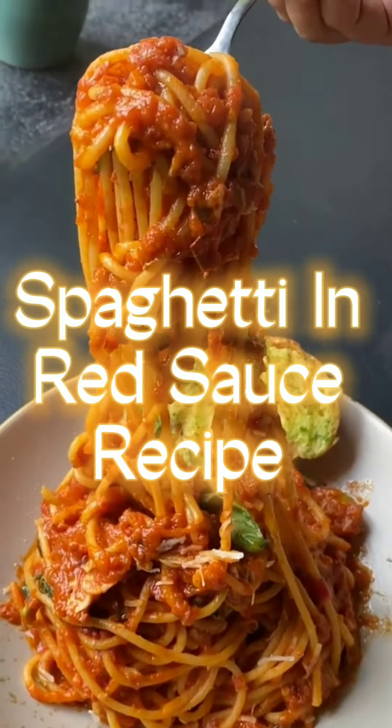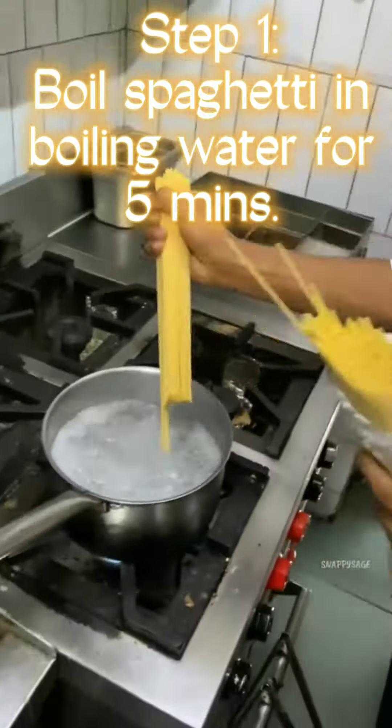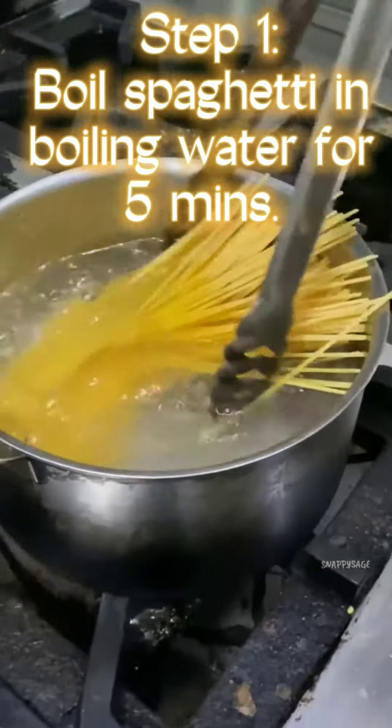Spaghetti in Red Sauce Recipe. Step 1: Boil spaghetti in boiling water for 5 minutes.